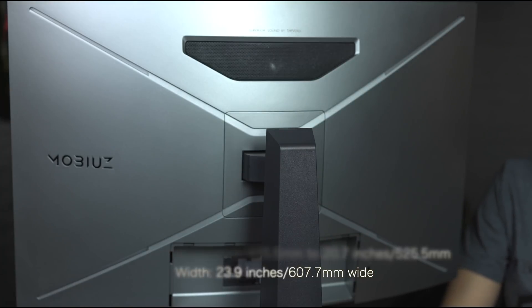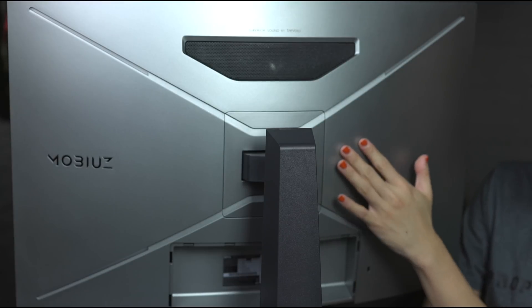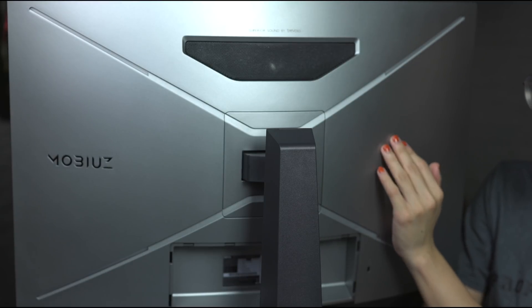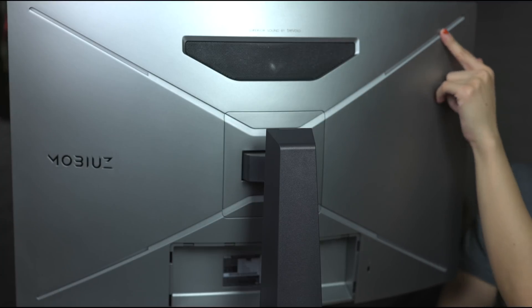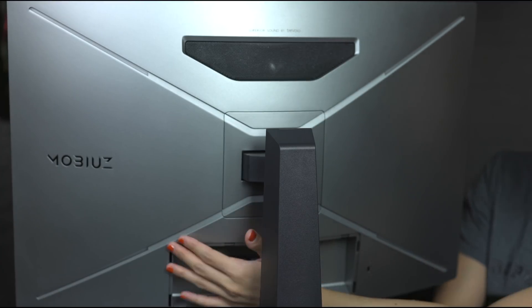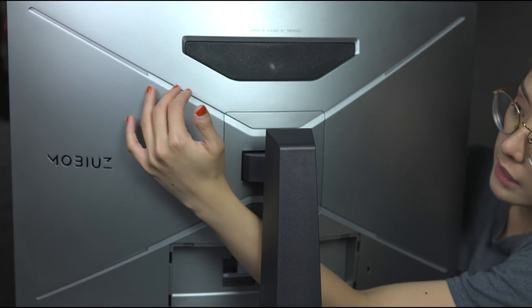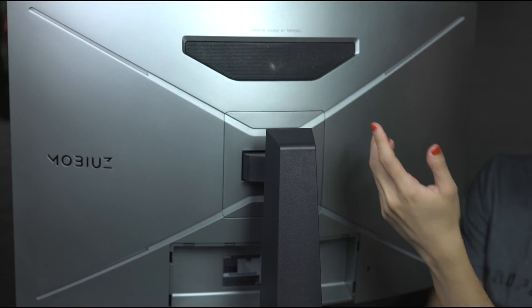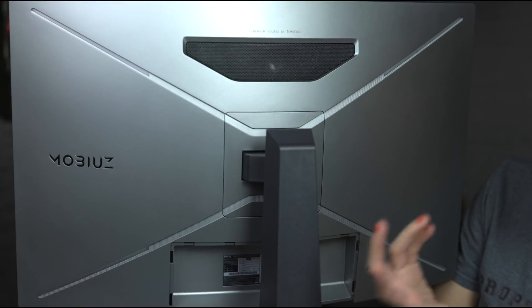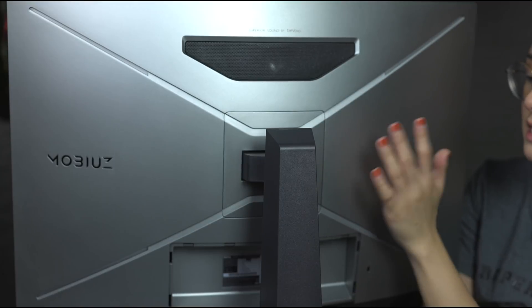Let's take a closer look at the back of the monitor. The back panel is made out of plastic, but it has a premium look and feel. The ambient lighting will be coming off from several points around the back, and the speaker is right here — it's a pretty decent size, so I can't wait to test that out.